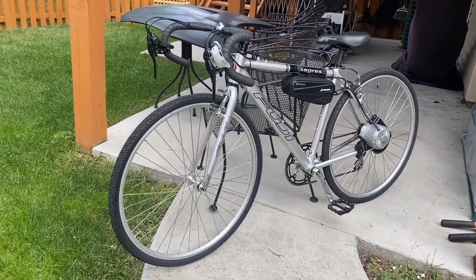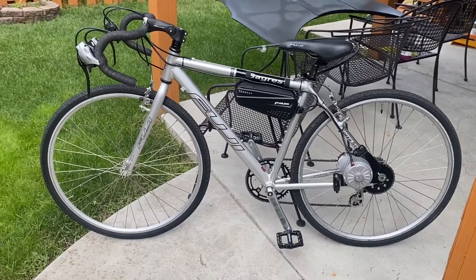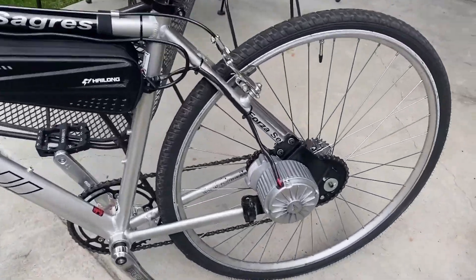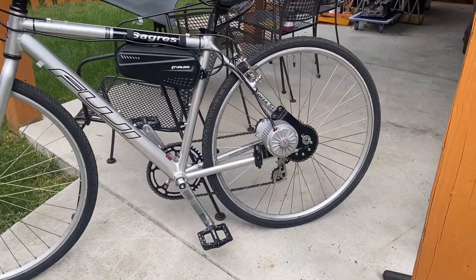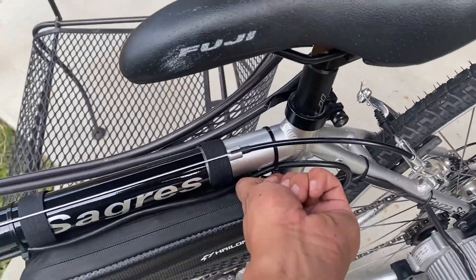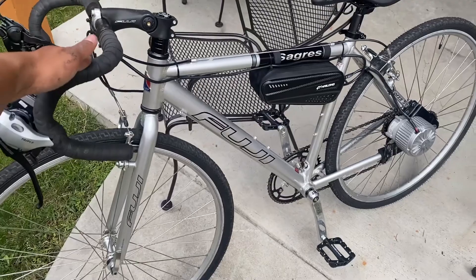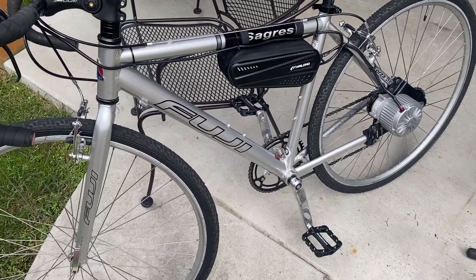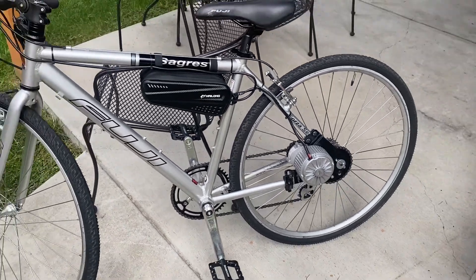This thing's actually pretty quick. This is the e-bike that I put together — it was the Fuji hybrid that I converted to a gravel bike, and then I bought the L-Faster 450 watt 36 volt e-bike kit. I'm using a Hilong 36 volt 8 amp hour battery, and we're going to take it out for a spin today to do a top speed test and a distance range test.